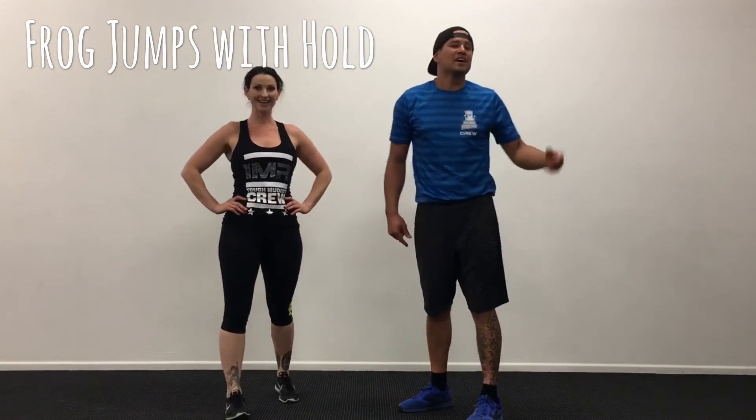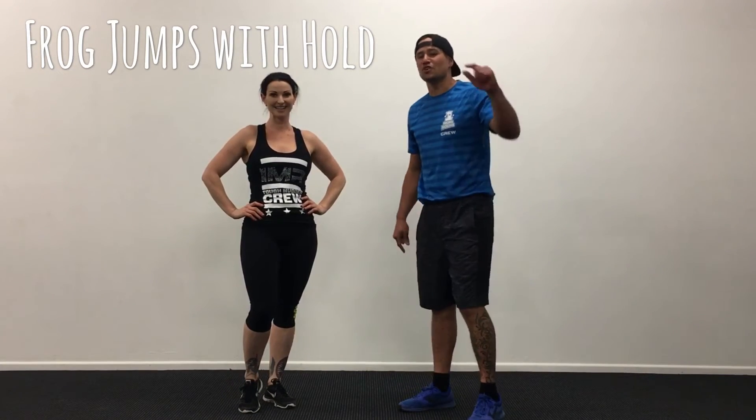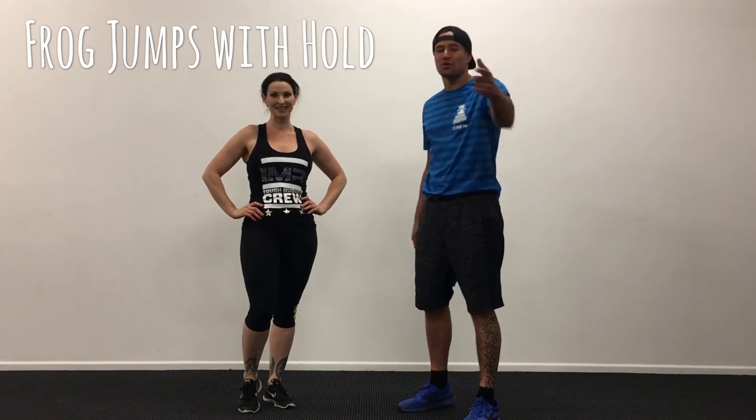I hope you enjoyed that. Go and do those sets two or three times. Tune in next week when we come back at you with another workout of the week.